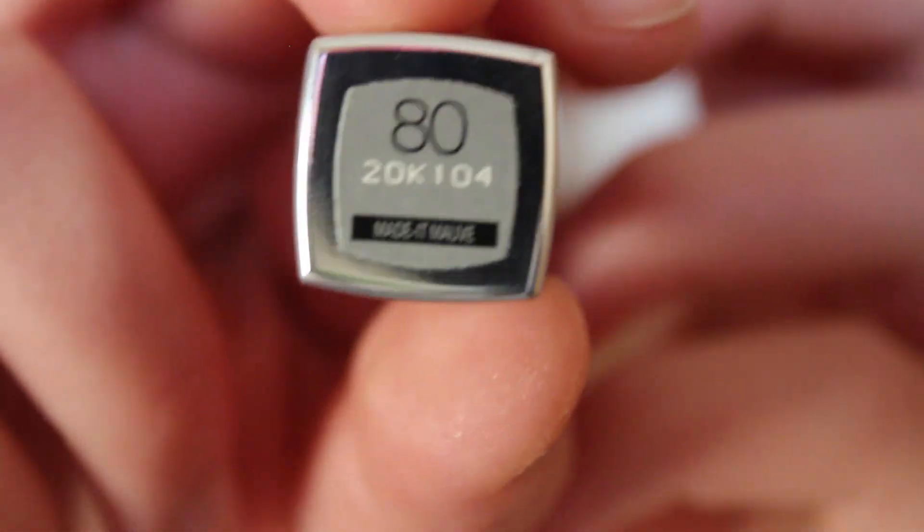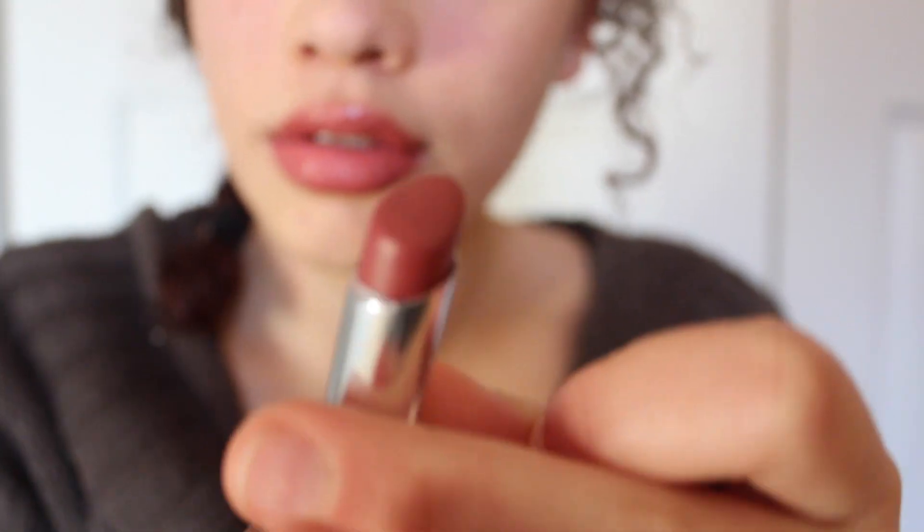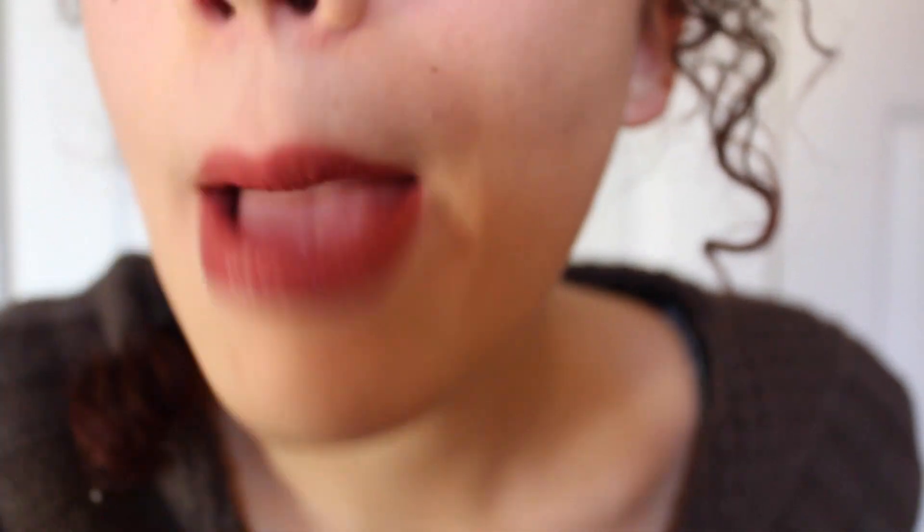Last but certainly not least, I'm going to be using Maybelline's Color Whisper in the color Made It Moif. This is probably one of my favorite lipsticks because I personally think it complements my skin really well. It's also a very moisturizing lipstick with a really nice color, so I definitely recommend it.